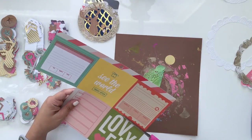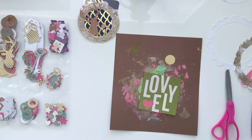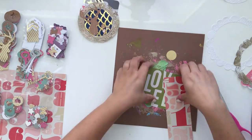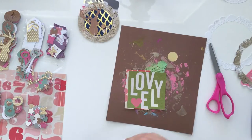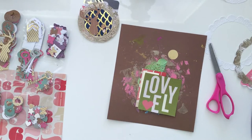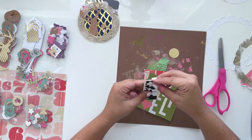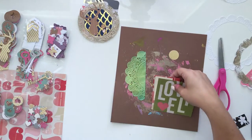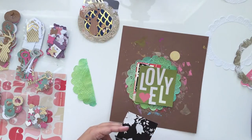Now I took the doily I had sprayed with the Heidi Swapp Color Shine and I'm using some of the Chameleon embellishments — I'm not 100% sure that's the line, but I'm just layering them and going to use the doily somehow in the back. I didn't want to give it much thought — I just wanted it to be very organic and play and create. When you do this kind of creating where you're not trying to match everything perfectly, you end up finding your style easier because things that are aesthetically pleasing to your eye, you'll just gravitate toward those.